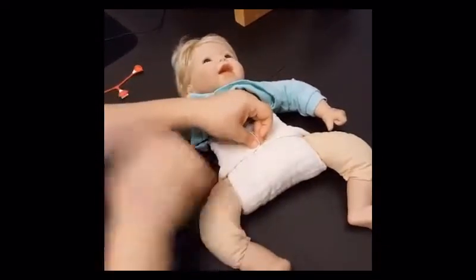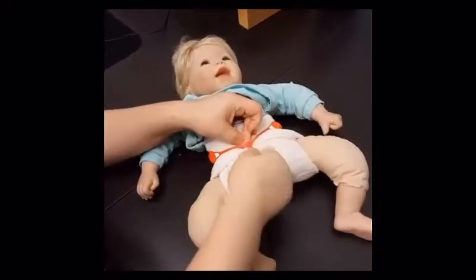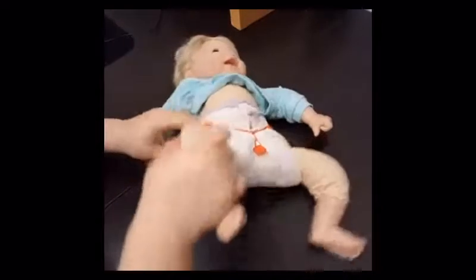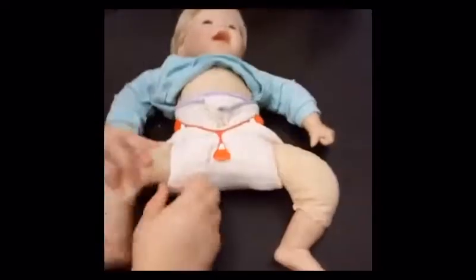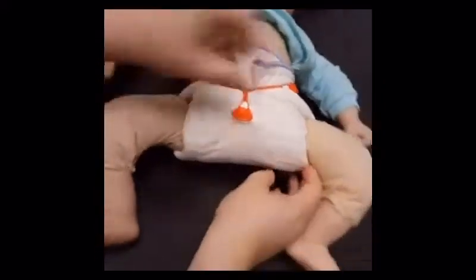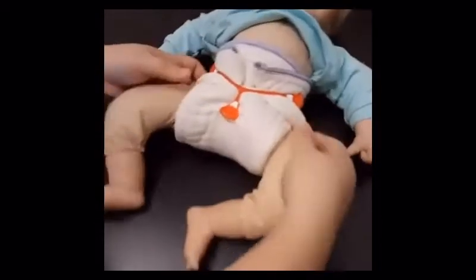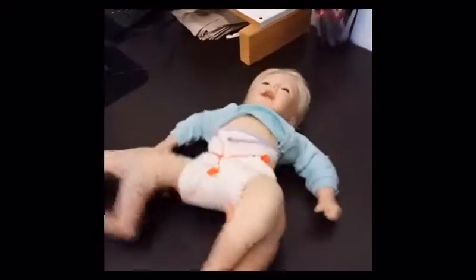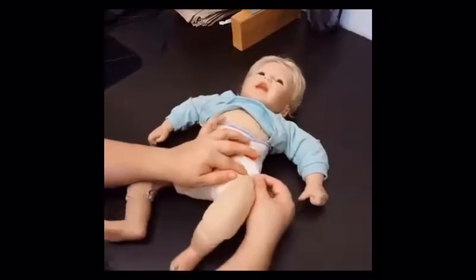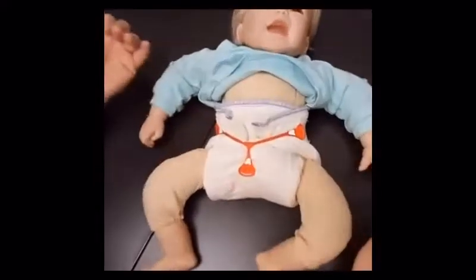Work it nice around the thighs. Easy peasy. You can always roll it in a little bit more if you feel like you need to. Once you put that snappy on, you don't have to be done — you can still adjust. That makes a nice solid fit around the legs, and you always want that good fit around the leg to help keep the poop in the diaper.